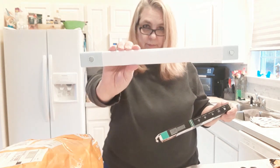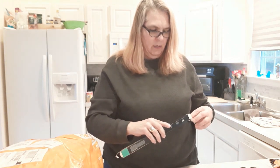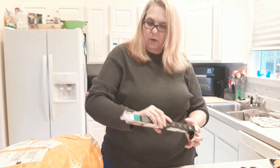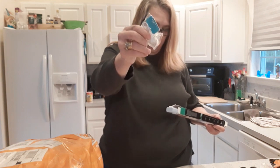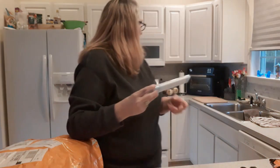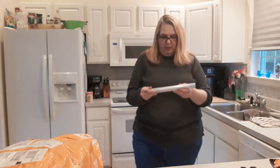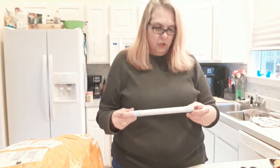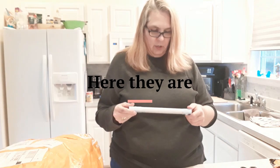I opened up the big one — let's open up the small one too. I'm not sure if the small ones will fit underneath those small cabinets, but if not I'll find another use for them somewhere else. This one also came with the USB and the magnet. This is the smaller one — and it just fits, just perfect! I'll charge them first, then install them and show you what they look like.